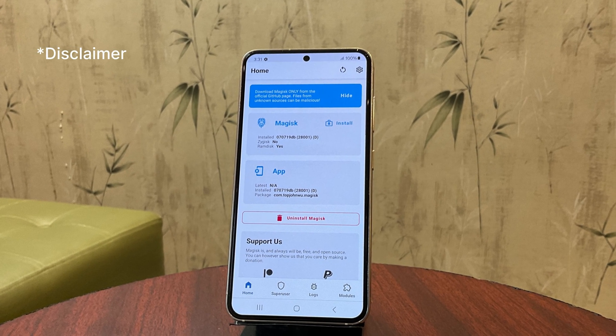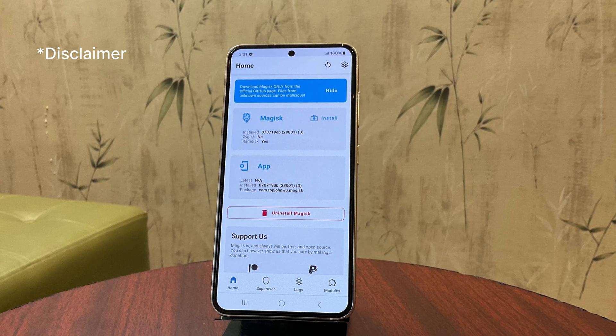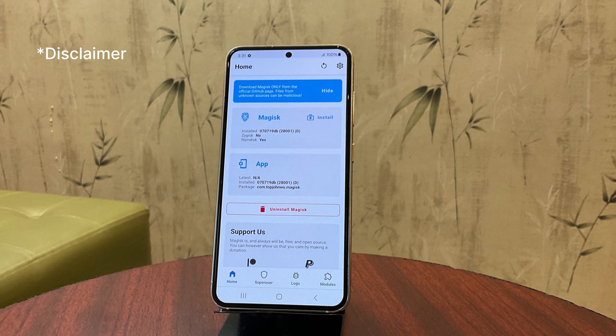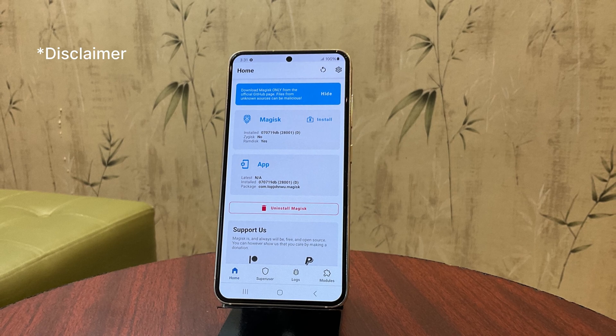Before we begin, here's a quick but essential disclaimer. Rooting your phone will erase all your data, so be sure to back up everything you need before starting. Additionally, rooting will void your warranty, and it will permanently disable Knox security features on your device. Proceed only if you're comfortable with these risks.